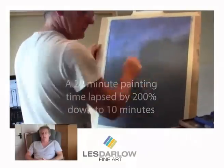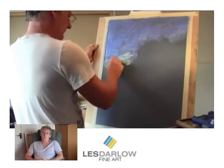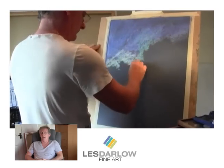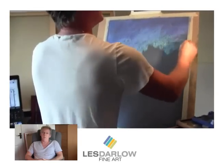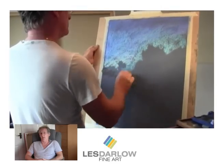The first stage is to block in the sky with three blues. I use an ultramarine, a mid blue, and then a very light cyan towards the edge of the clouds.